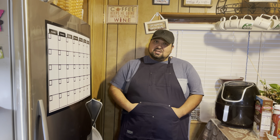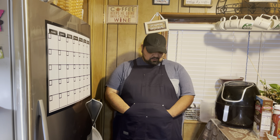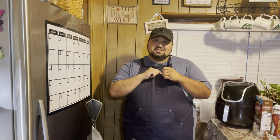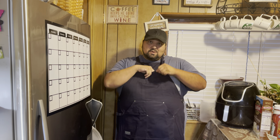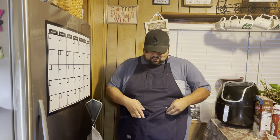These little pockets right here — I love these pockets. Every time I'm cooking on the Traeger or the Blackstone, you'll see I always have my hands like this. It's just comfortable to put my hands in there. It has a lot of pockets — two right here, one right here, and then two big ones down here.